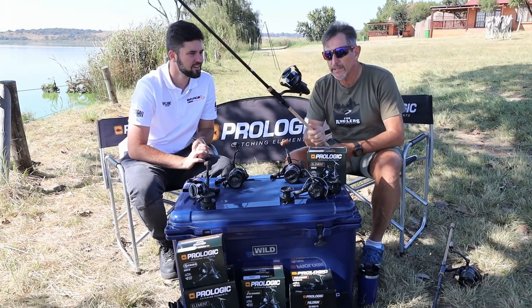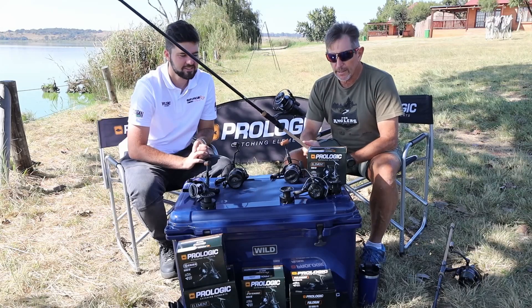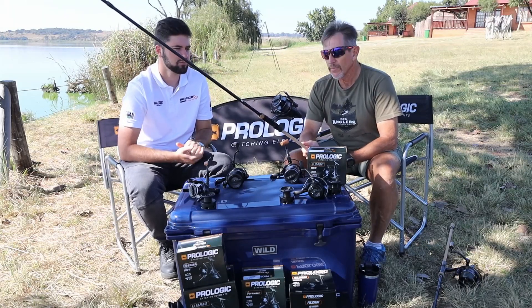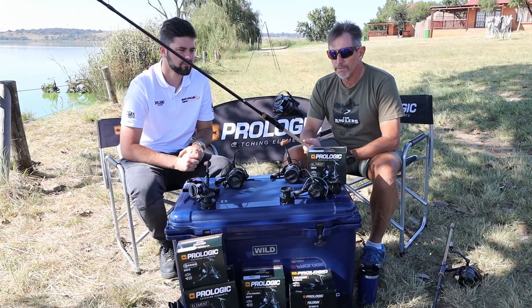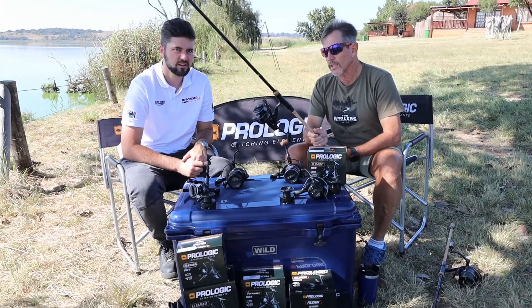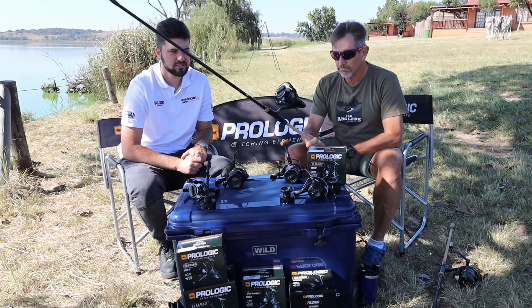That's it — that is the top of the range bite and fight. In terms of sizing, the Element has been decided to stick to 6000 only. So all three of the bite and fights are 6000 in terms of size. Nice reel.